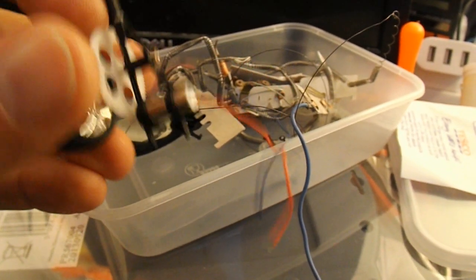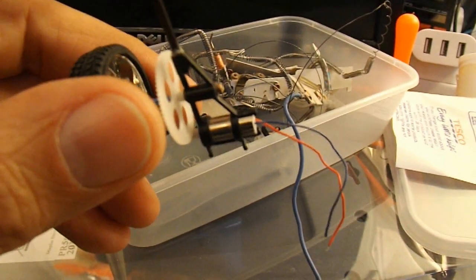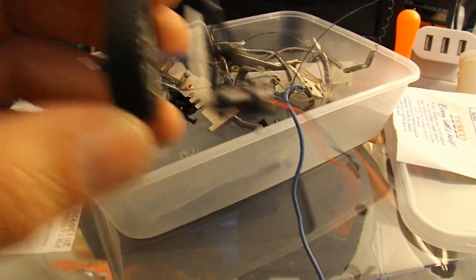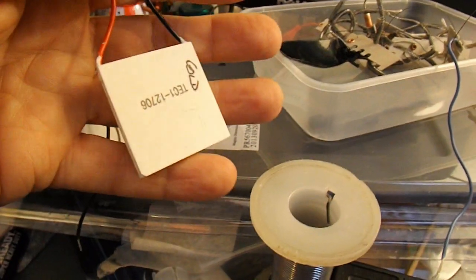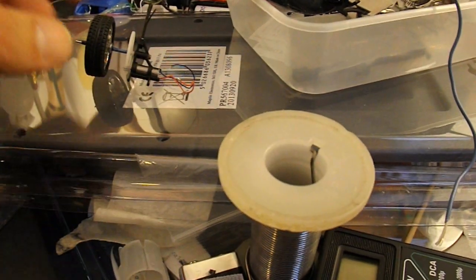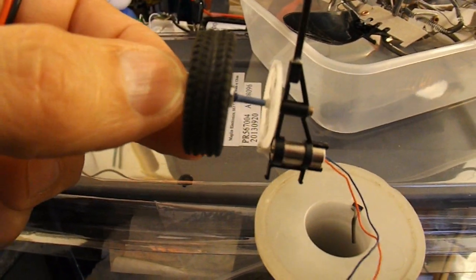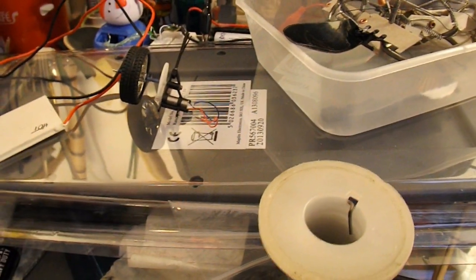I thought that little motor off the end of the nanocopter — if I stick a wheel on the shaft and then use my Peltier tile that I had laying around here, there'll probably be enough power generated from that with a candle to run that little motor, and with that gearing it ought to run that wheel and push a car along if I keep the car light enough.